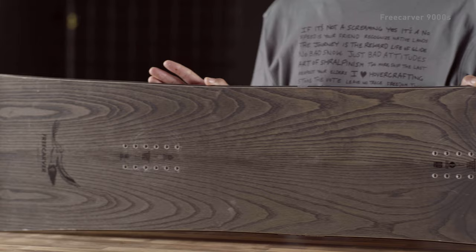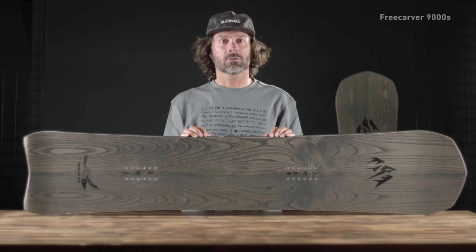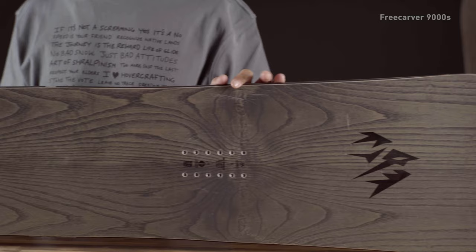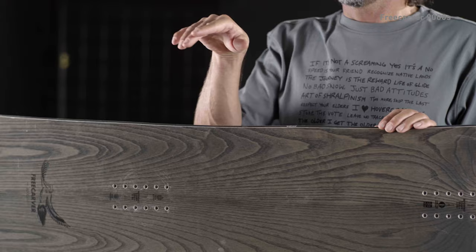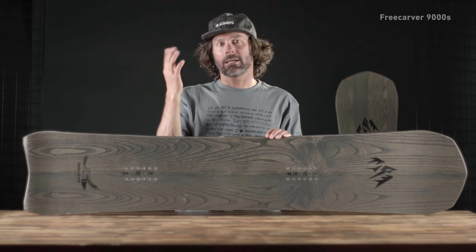We have the Jones Free Carver 9000. I jokingly tell the sales force that you should check license and registration before letting someone take this board out — this thing wants to move down the hill. The nine-meter radius means when you put that thing on edge, it just really wants to draw big turns. It's got full tip-to-tail camber, ton of edge hold, ton of snap.